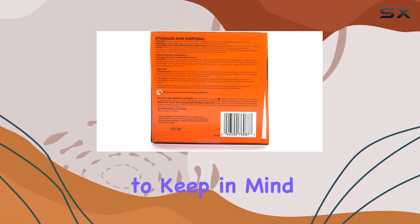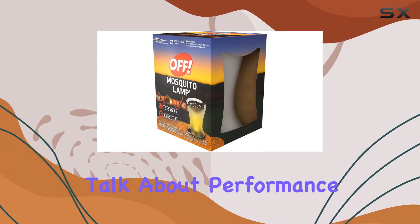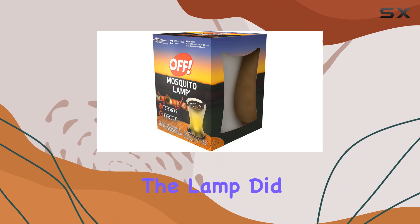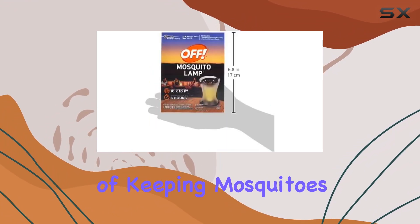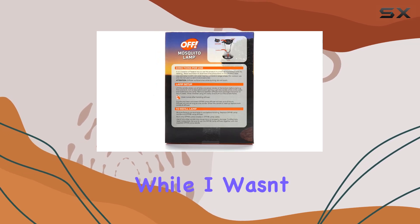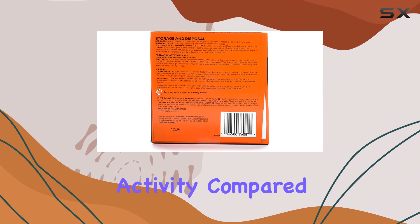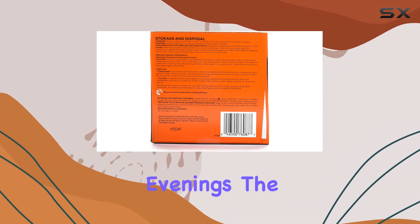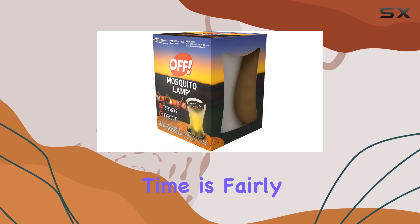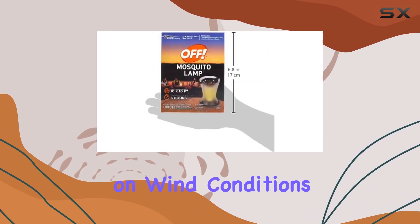This is important to keep in mind when considering the overall cost. In my testing, the lamp did a decent job of keeping mosquitoes at bay. I placed it on my patio during an evening barbecue, and while I wasn't completely bite-free, there was a noticeable reduction in mosquito activity compared to previous evenings. The six-hour burn time is fairly accurate, although it might vary slightly depending on wind conditions.